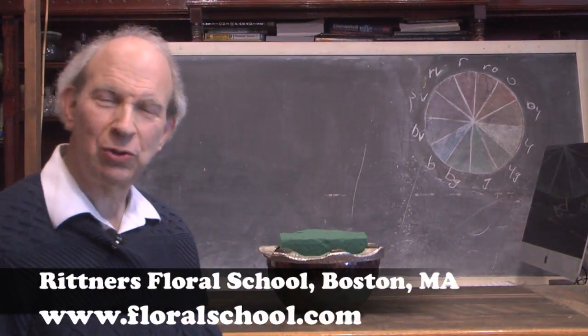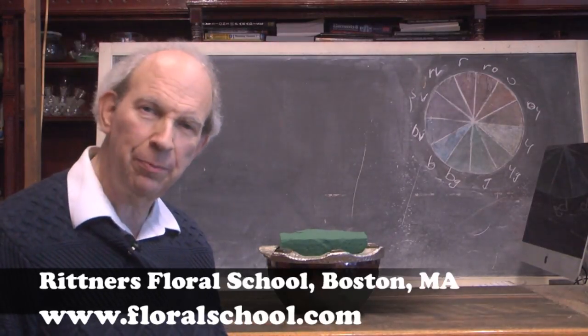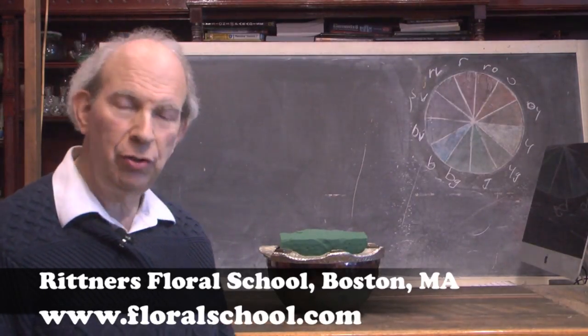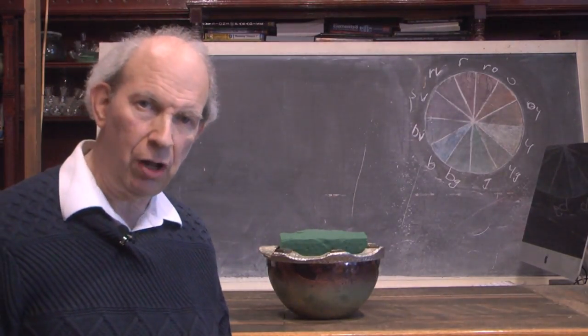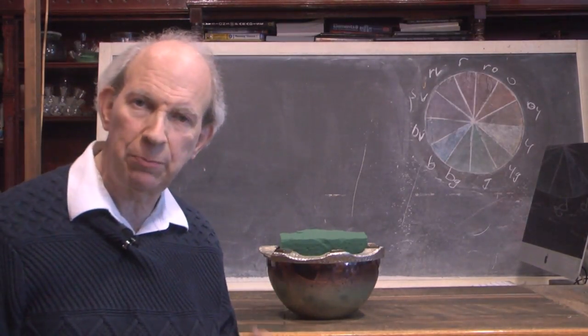Hi, welcome to the Rittner Floral School in Boston, Mass. I'm Dr. Steve Rittner and it's a pleasure to welcome you into one of our classrooms today. The time of the year is fall and we're going to do a neat fall design. I want to show you guys a little trick — a very interesting fall piece with a slightly different look that you might not have expected.